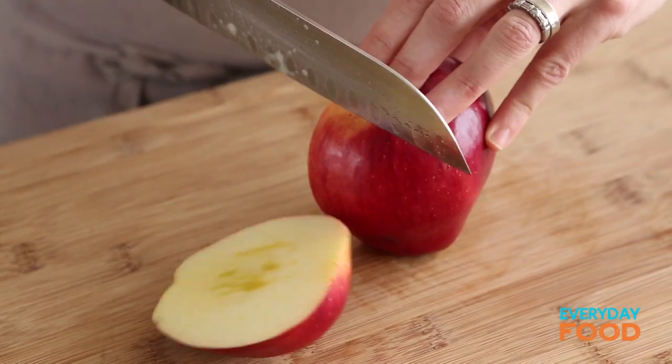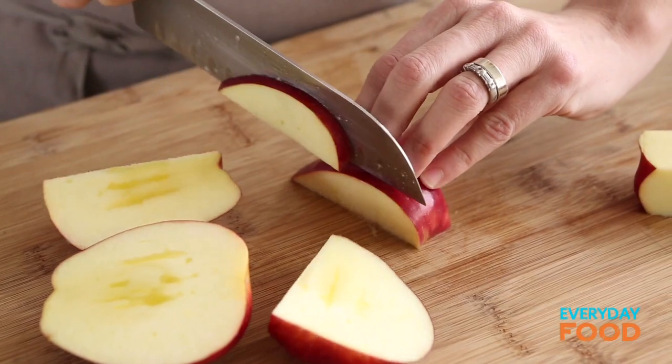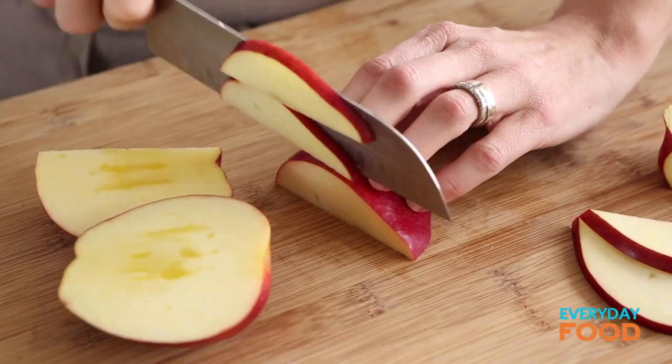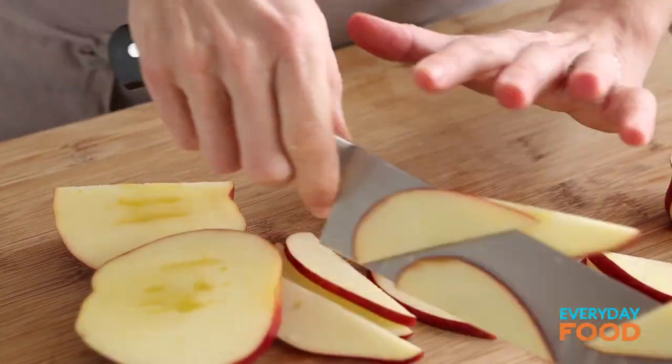So first you want to slice up a couple of apples — you need two apples. I don't make any claims to be a nutritionist, but at this time of year after you've been eating lots of heavy rich foods at the holidays, you want to lighten up. And one of the greatest ways to do that is to incorporate more fresh fruits and vegetables into your diet.